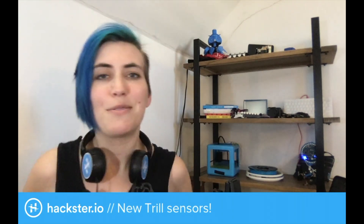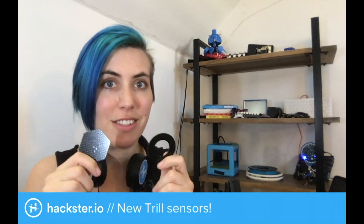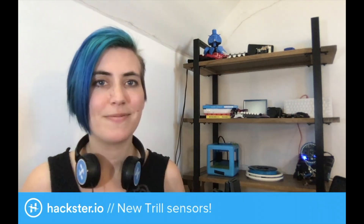Check out our recent videos at hackster.io/videos for more on that. Thank you again, Robert, for sharing with us these delightful little sensors. I can't wait to put these into a project — I'm gonna have a lot of fun with these, maybe with the Teensy. We'll come up with some fun stuff and share it with you later. Hack on!